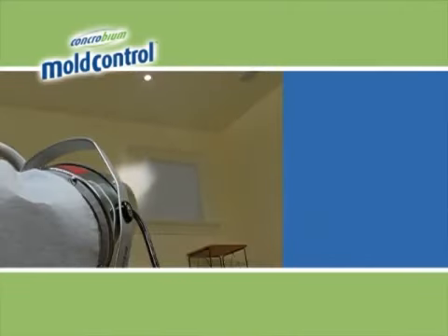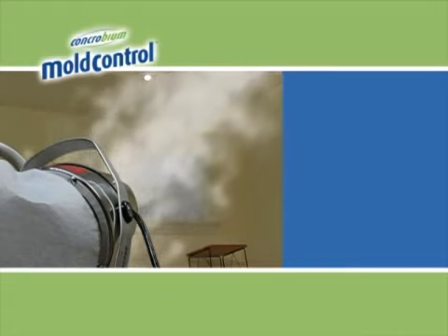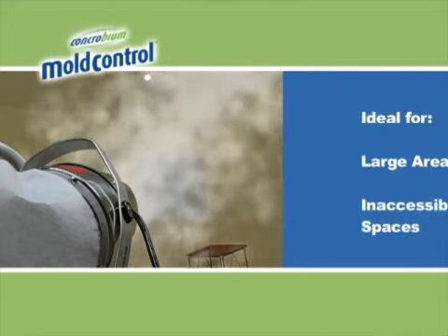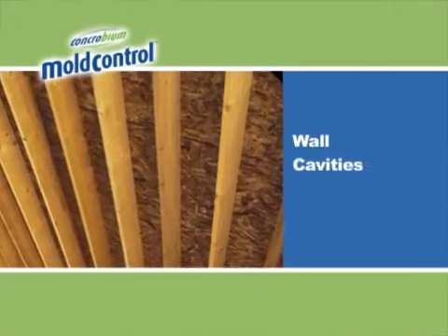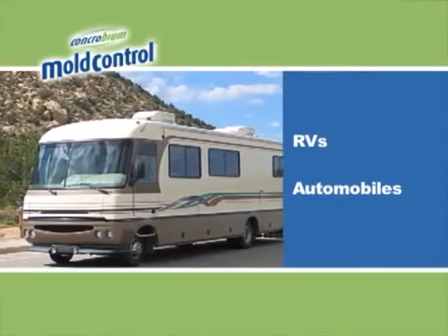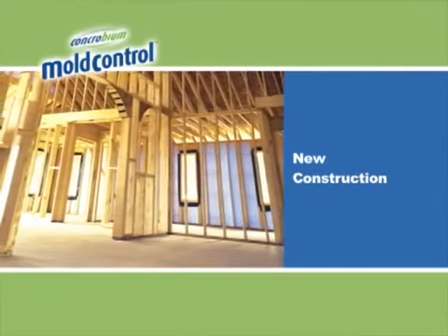The fogger works by atomizing Concrobium Mold Control into fine droplets so the solution can be misted into large or inaccessible spaces such as musty basements and cellars, moldy attics and crawl spaces, inside wall cavities, even RVs and automobiles. It's also an effective way to pre-treat new construction.